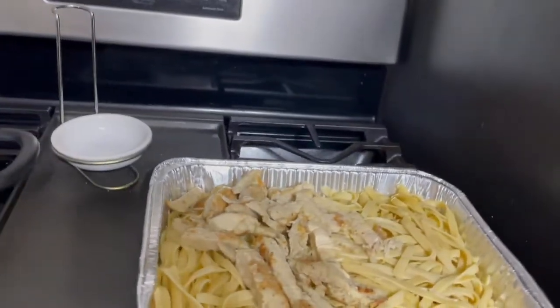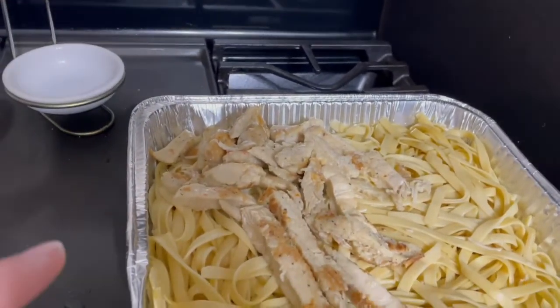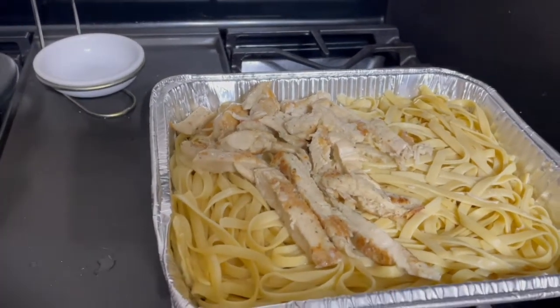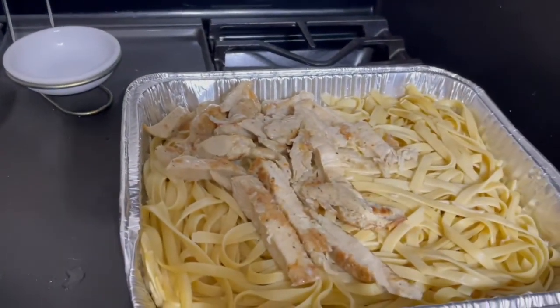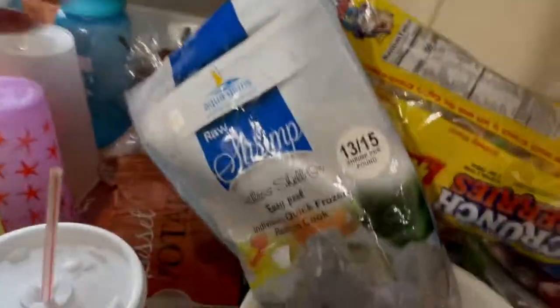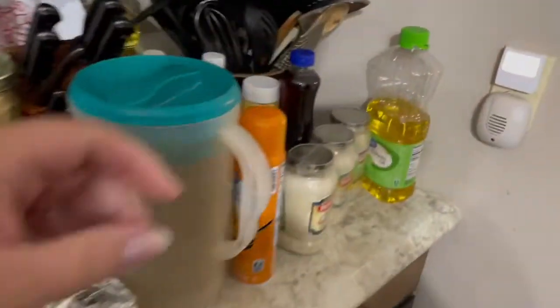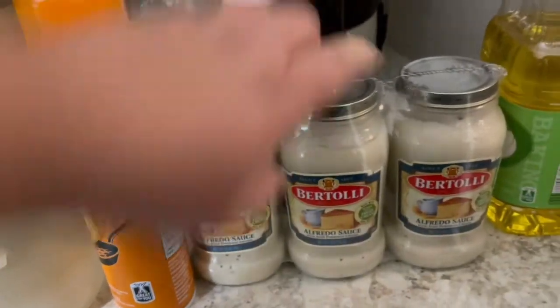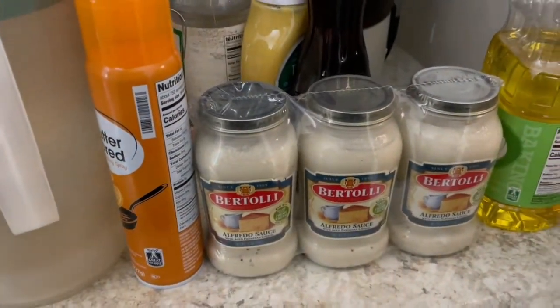Tonight we're going to do a fettuccine alfredo for dinner — should be super easy. Use whatever pasta you prefer. We got lucky and my husband's work did a carry-in from Olive Garden, and they had all these alfredo noodles left over with chicken. So I've got all this yummy pasta that I just need to reheat. I'm going to throw it in a pot of water to heat it back up. I've got some shrimp here that I'm going to cook up real quick on the stove. And I picked up this fettuccine alfredo pasta sauce from Sam's Club — I'll show you how I like to doctor up my sauces.